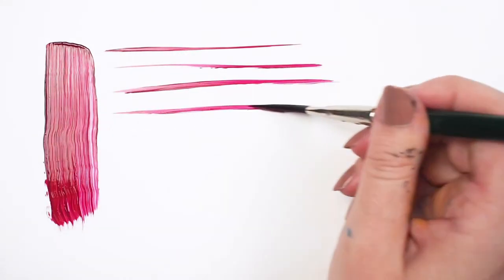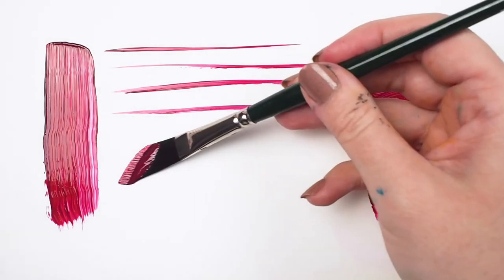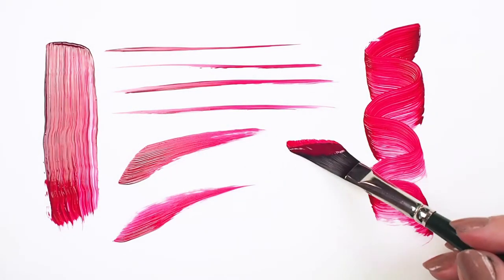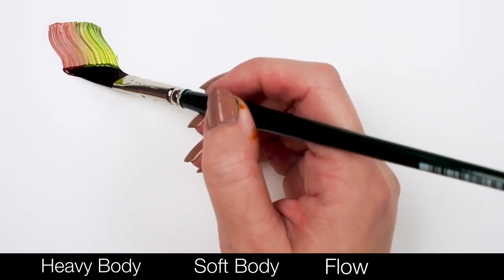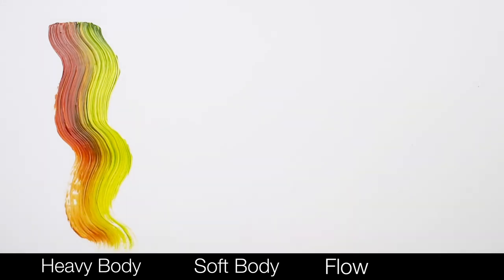The long filaments give us expressive brush strokes, while the unique tapered shape allows us to make interesting marks. Here I've loaded my brush with two different paint colors and I'm comparing the texture and look of heavy body, fluid or soft body, and flow acrylics.